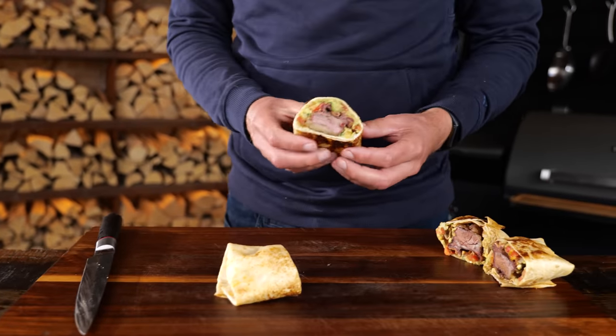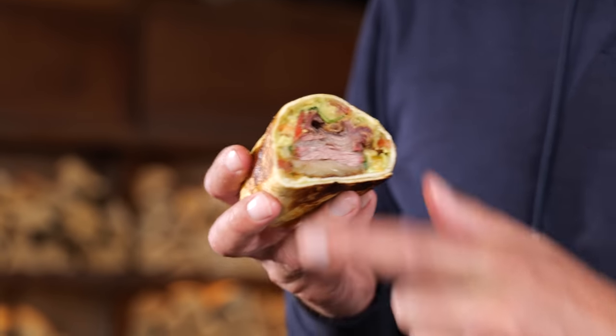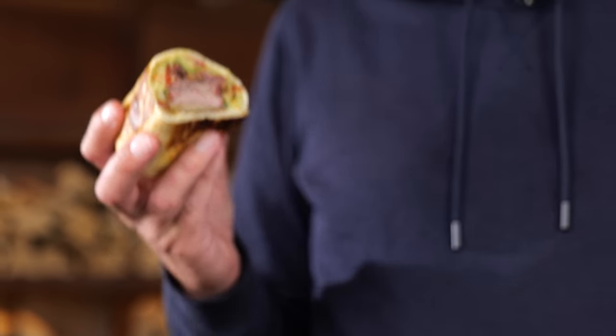This might be one of the best ideas ever. Look at this — beautiful burrito, meat inside, a little bit of veggies for show and for good taste. Alright, I'll admit it, the veggies taste good. But look at this — beef ribs in my burrito. Beef ribs burrito, man. What else do you need in life?